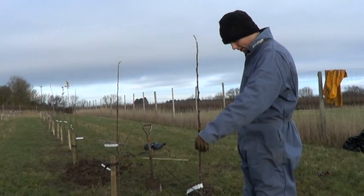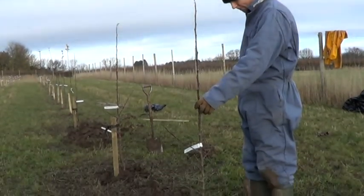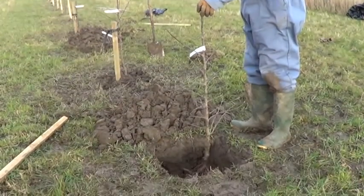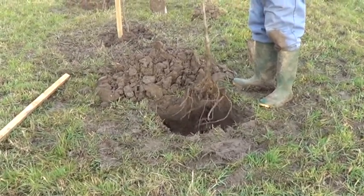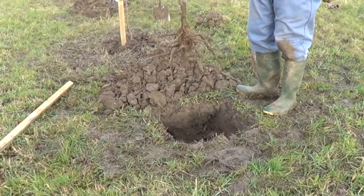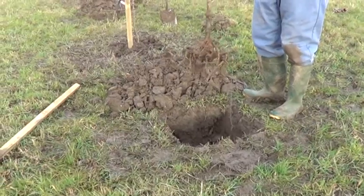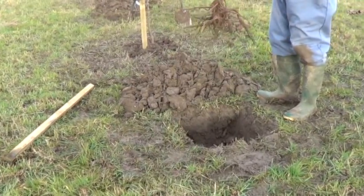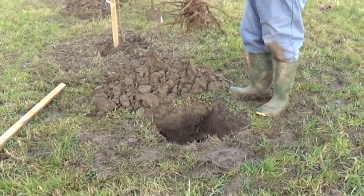Hello and welcome to our little planting video — hopefully you'll find it very useful. We're planting today with Russell, and we've got a nice tree with plenty of roots on it. We've just pre-dug the hole, taken out some of the spoil, chopped it up, and made a nice generous hole to accept the tree's roots.